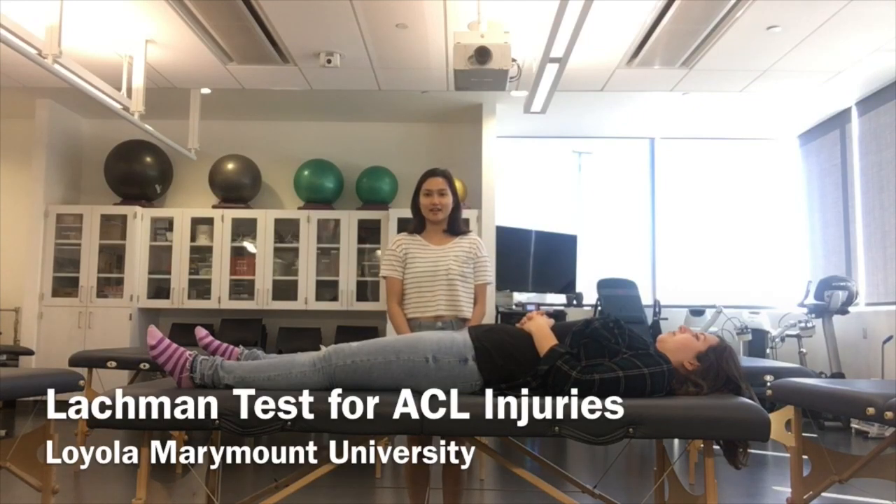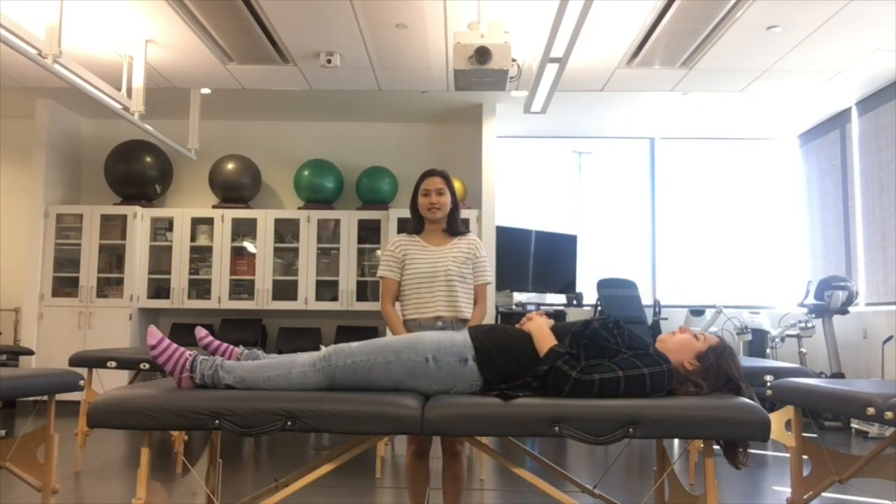Hi, my name is Magda Leon and this video is on the Lachman test. The Lachman test tests for the ACL tear or rupture.